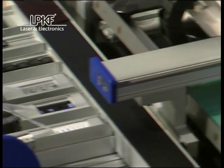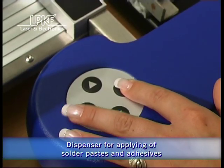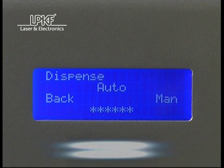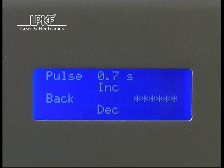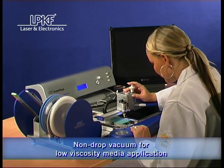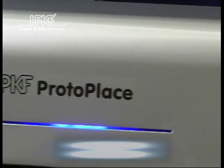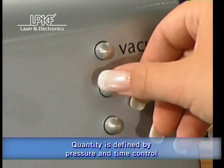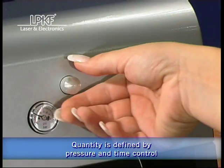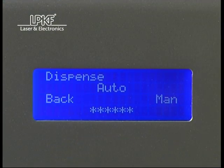The dispenser is a removable unit used for precise application of various pastes, glues, and other media. This function is particularly suitable for the creation of prototypes. It allows a more precise application of low viscosity media due to the non-drop vacuum function. The pressure and time control functions adjust the appropriate quantity of various media. Moreover, the multifunctional dispenser allows manual and automatic dispensing modes.